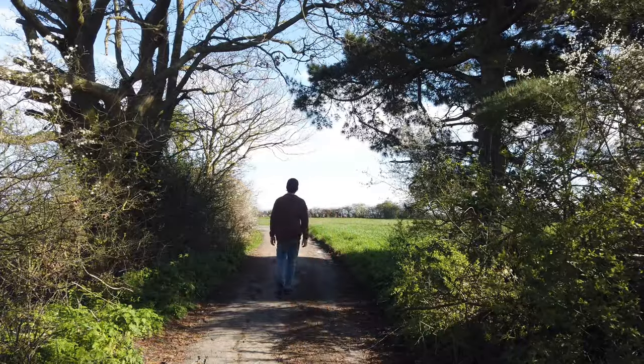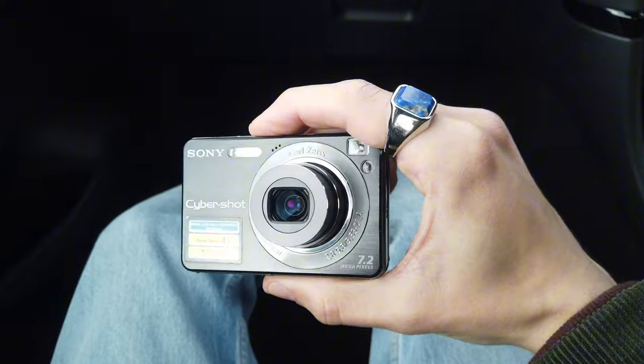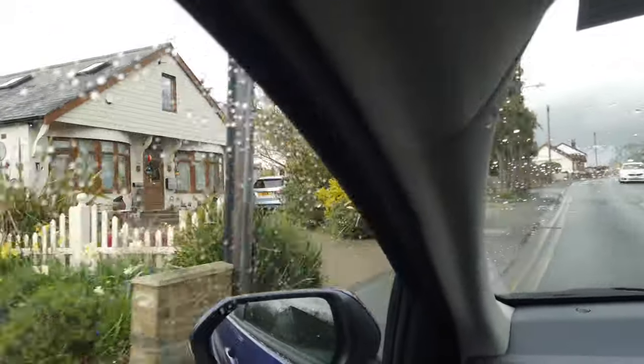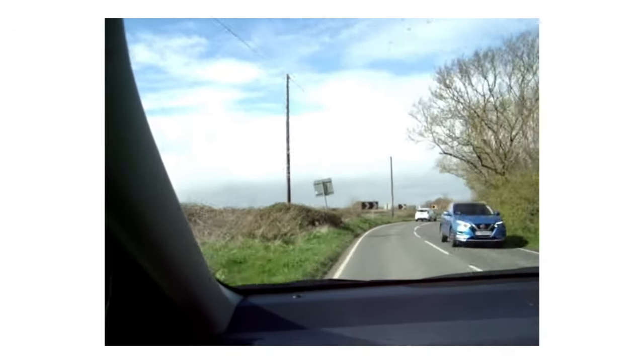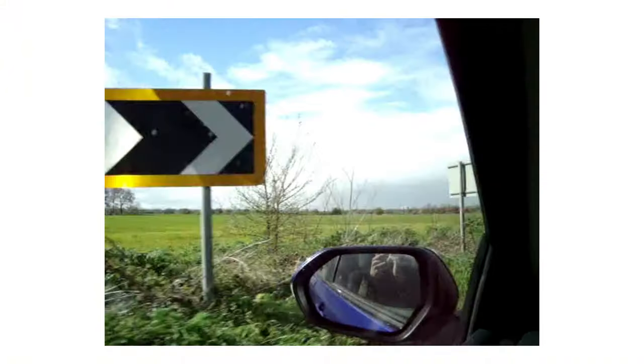The past few days have been really leisurely. My mum just got a new car, so we've been going to different places in it, just taking it easy, obviously getting used to the new car. And I thought it would be nice to take a camera along with me to see what I can capture in these moments.